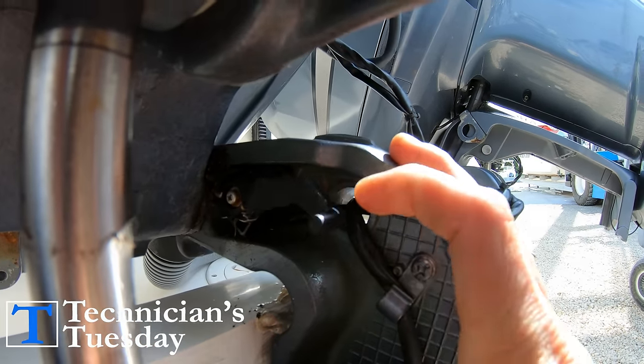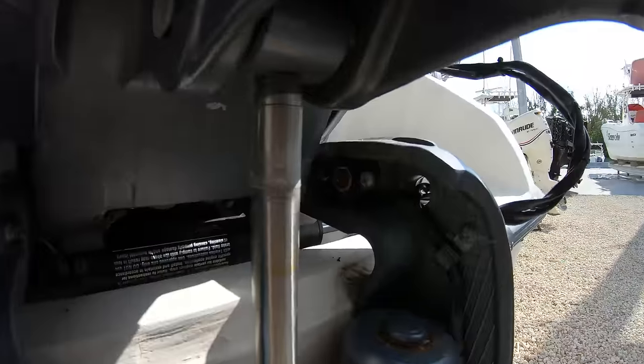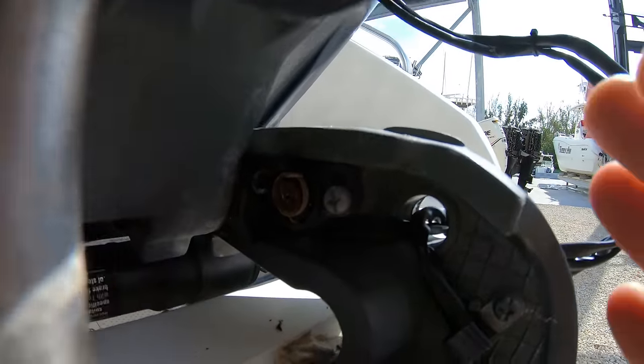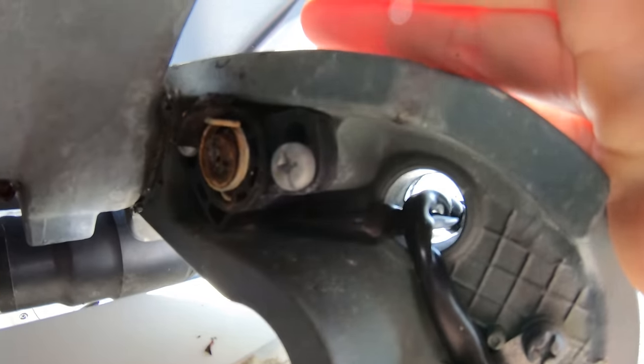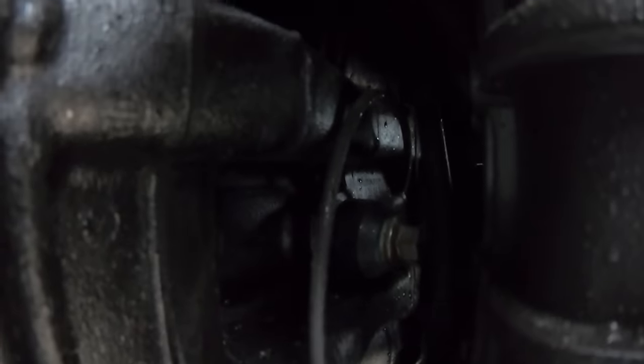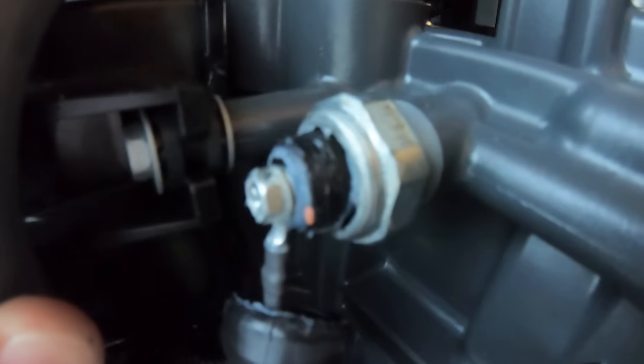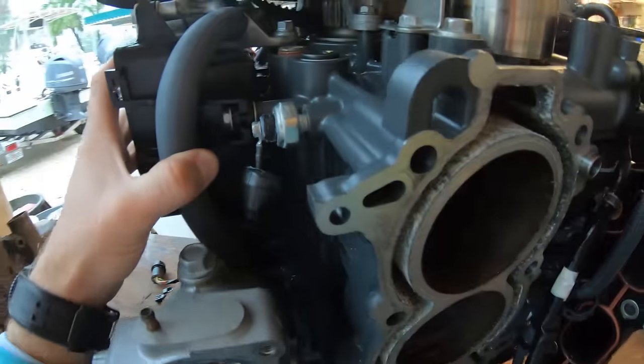For trim sensors, these just let the engine know the trim angle of the unit. Because of where they are located though, they are prone to failure and eventually stop reading and start giving us trouble. Then there are knock sensors. These basically read the vibration of the engine and help the computer adjust the timing depending on what it is picking up.